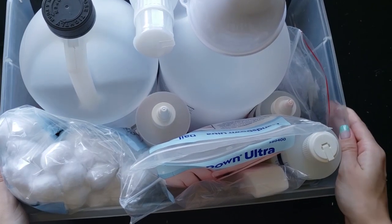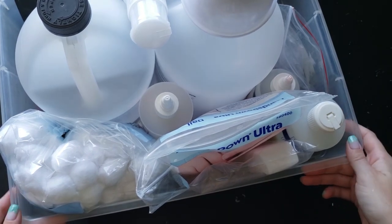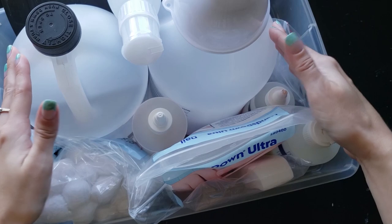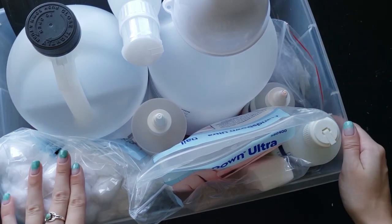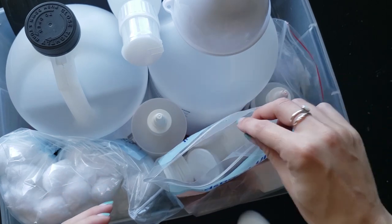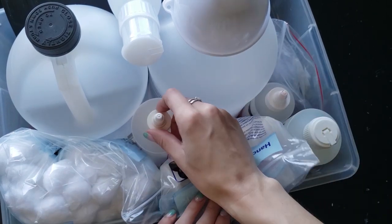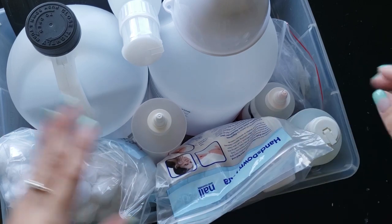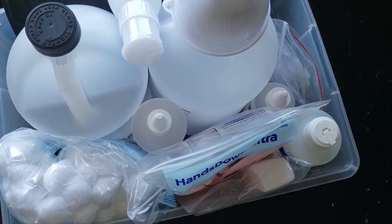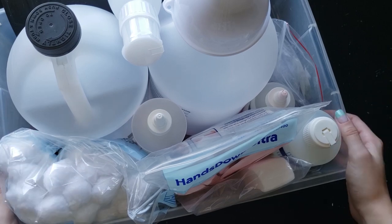This is probably the least attractive storage that I have. It's literally just an old tub, but this is where I keep all of my refills — cotton ball refills, cotton round things, acetone, nail polish remover. All of that just stays in this bin in my closet, and then I pull it out and refill all of my little containers.